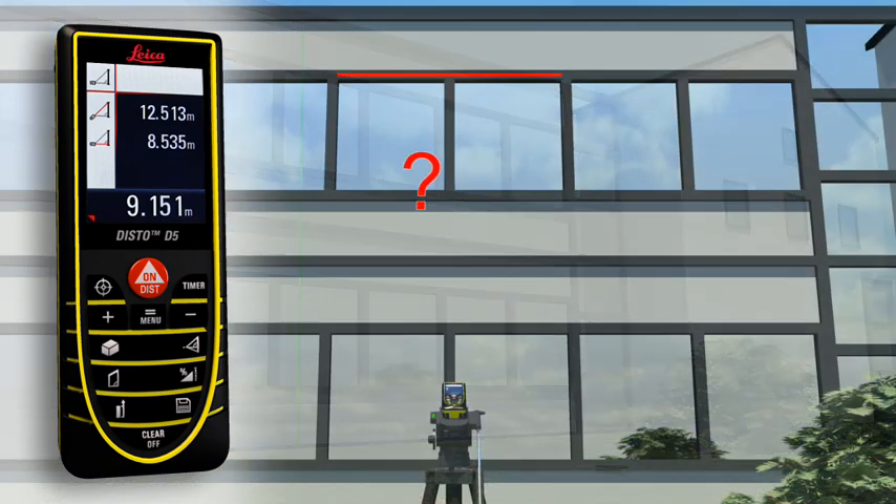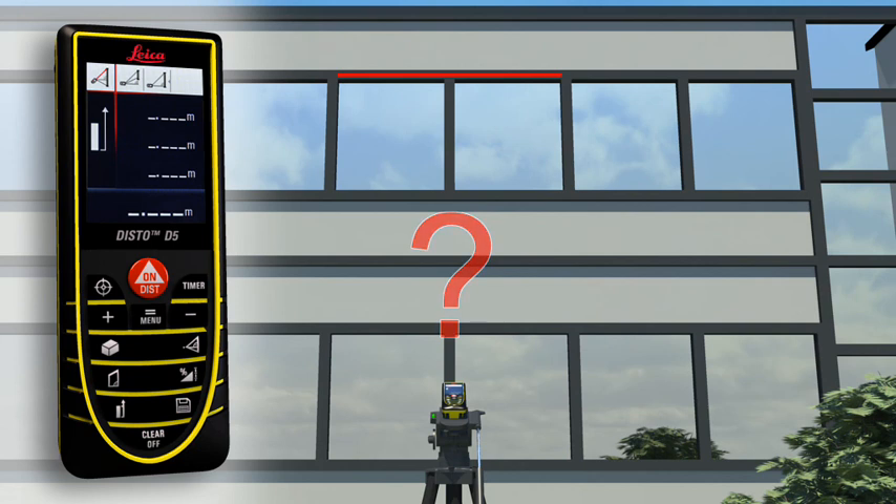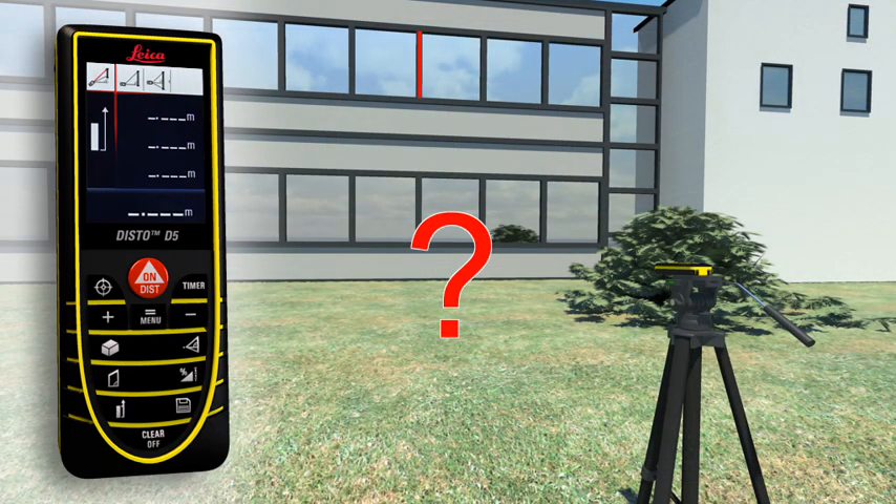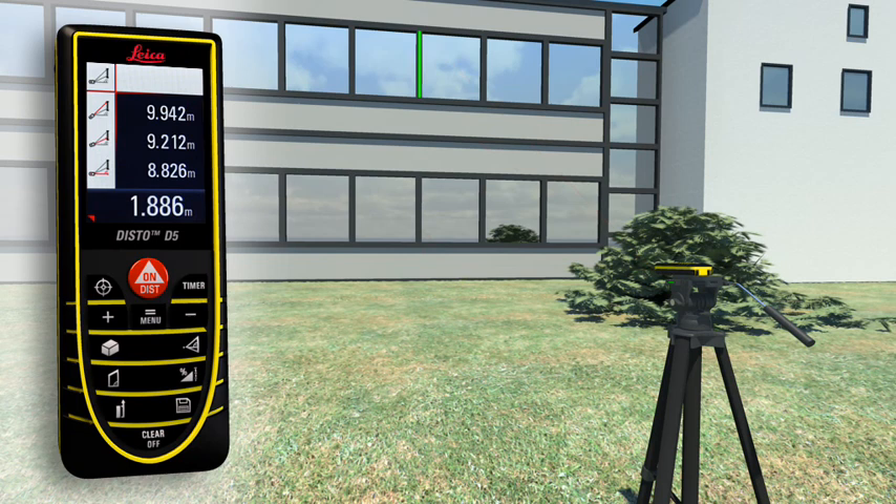If this is not possible, you can use a double Pythagoras function where the Leica Disto D5 calculates the result for itself from three measurements. Using a tripod, partial distances can also be determined, for example to measure the height and width of a window. With all the Pythagoras functions, you can obtain detailed results at a touch of a button, for example, angles.